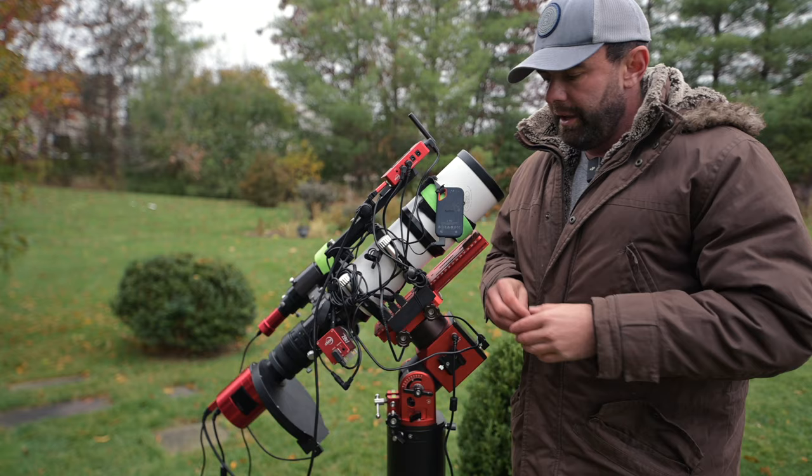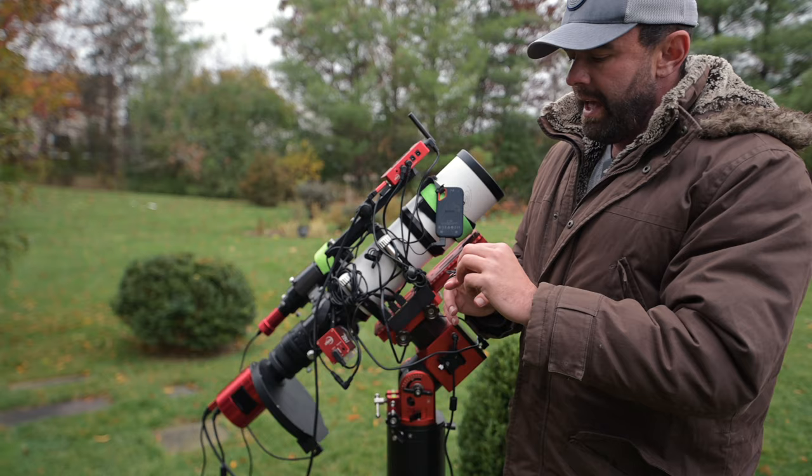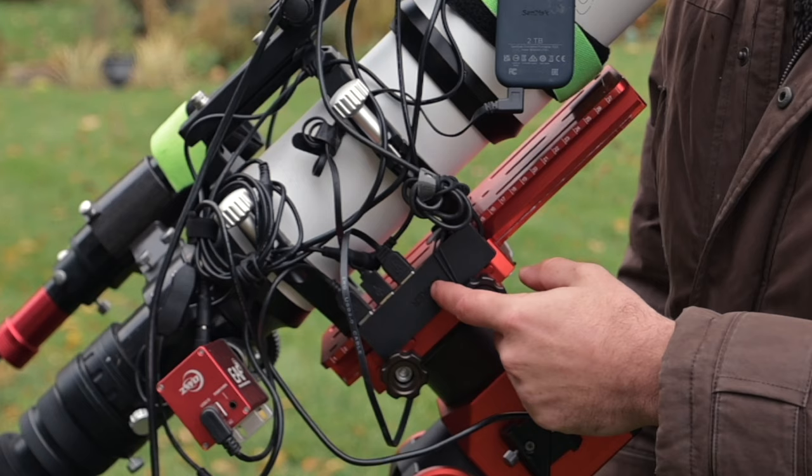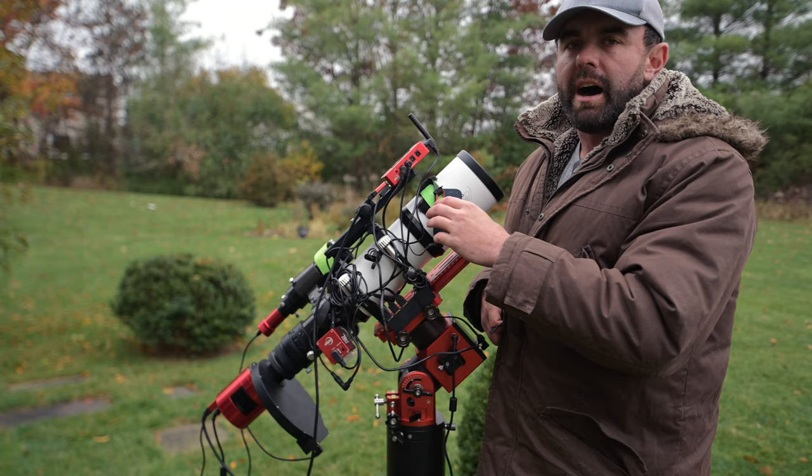The other thing I use for cable management are these silicone bands. You can just wrap this around any set of cables and it will hold things in place. It's also holding this USB 3.0 hub I have here by Anker — I have two of them daisy-chained together, which is super simple. For the SSD I use Velcro instead since I take it on and off so much when I'm going to stack.